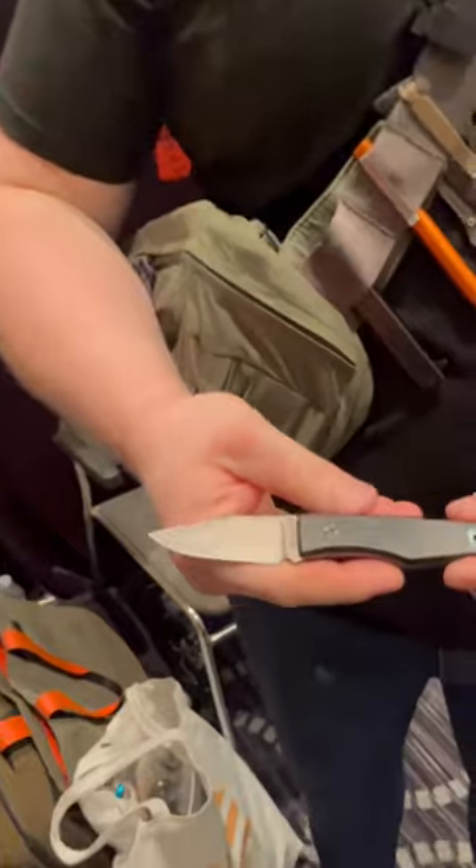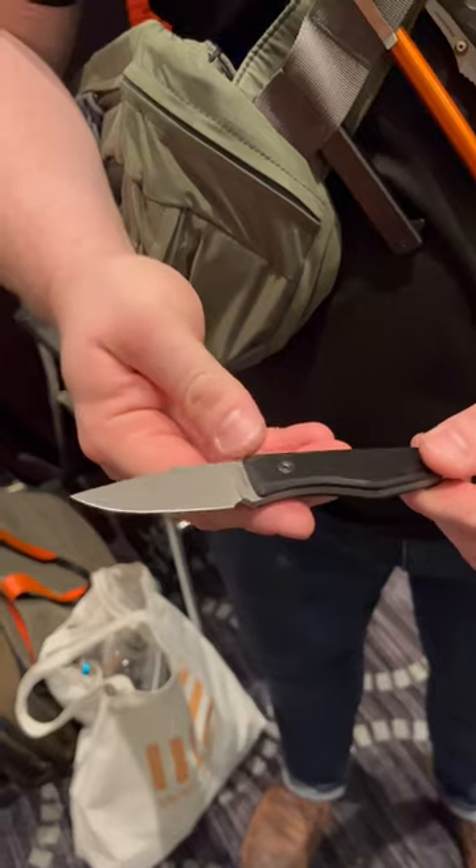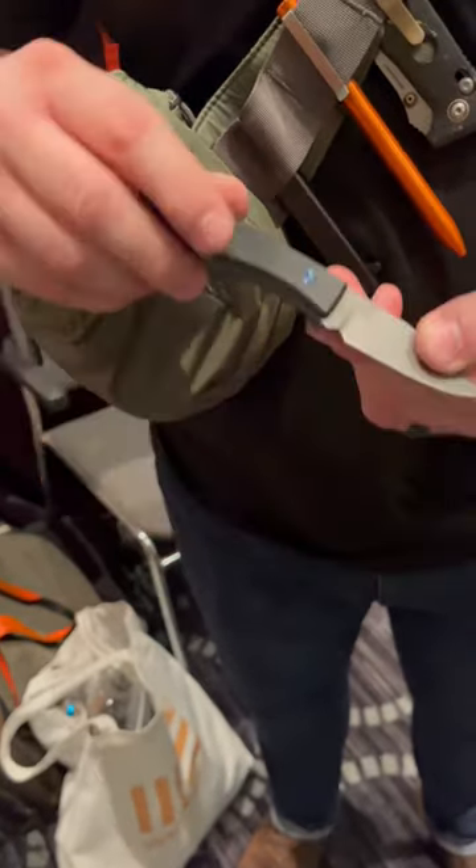And then we also have the Lookout from Big Idea Design. This is one of the first 10, hand-ground in Magna Cut with black G10. It's a really good small fixed blade.